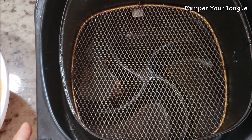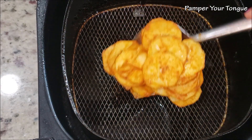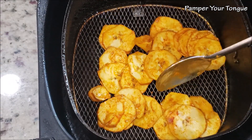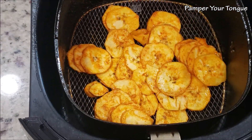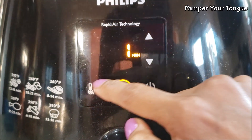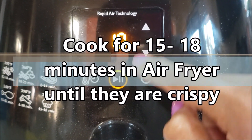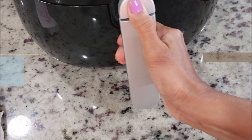Spray your air fryer well and start placing the marinated banana chips. We're going to do them in batches, so add just enough that your air fryer can handle. Place it back — we're going to air fry these at 360 degrees Fahrenheit for at least 15 to 20 minutes.